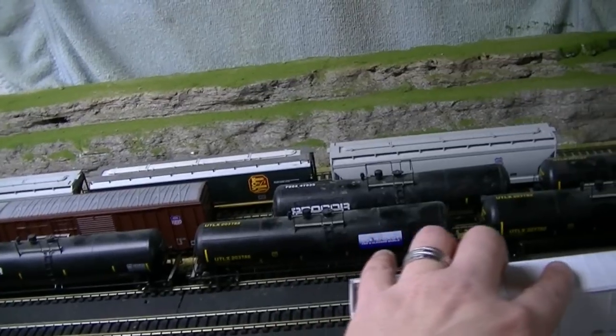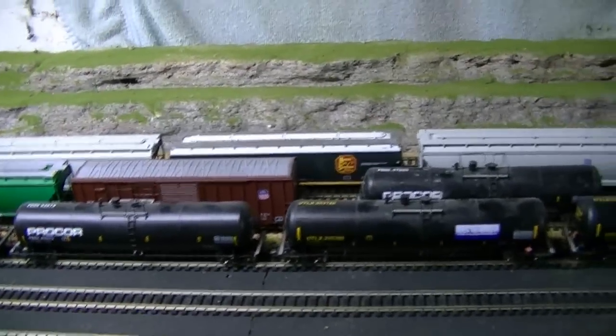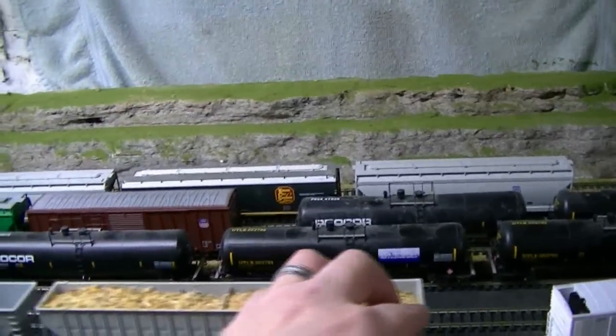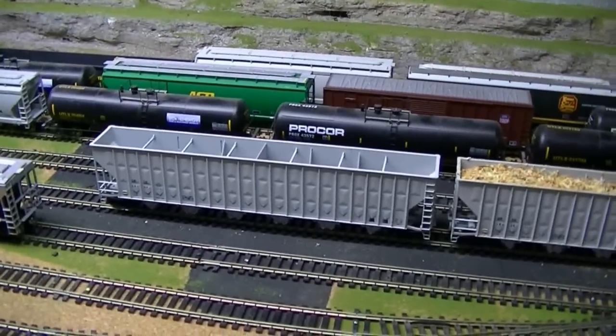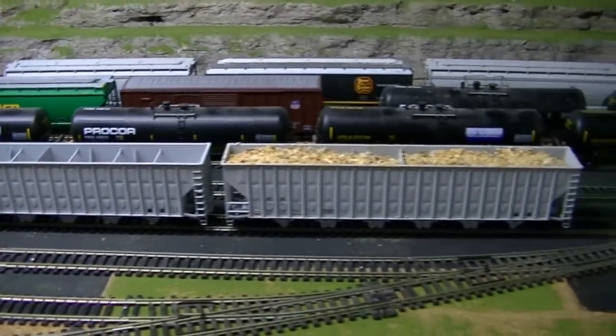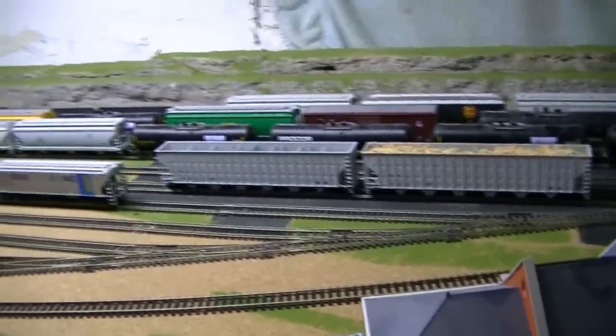And here's those wood chip cars that I got — I believe it wasn't HO Interchange, it was still Train Life. So I got a couple of wood chip cars that I really like. Those are pretty good.